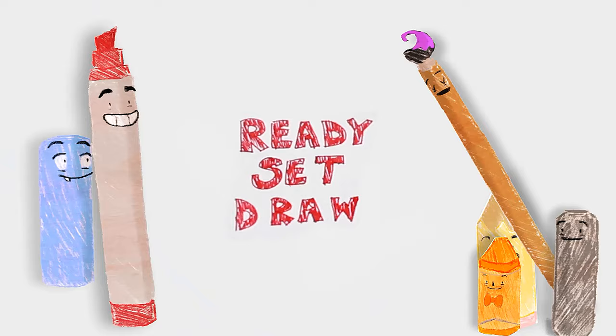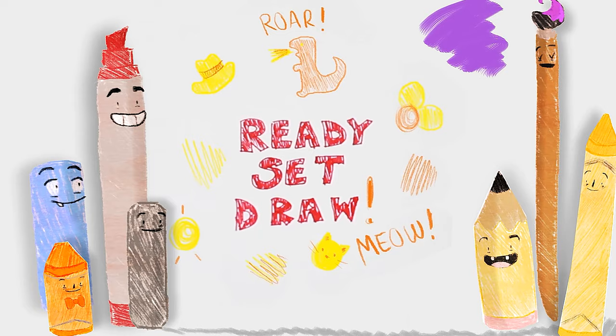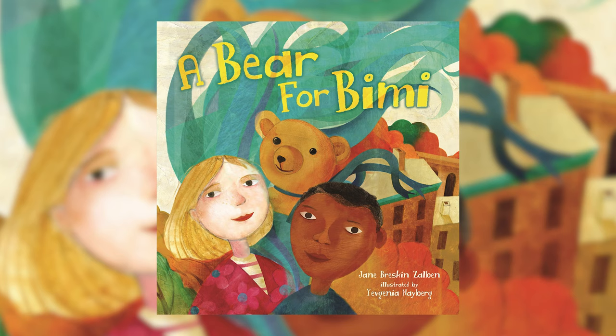I can draw the sun with the stars and the moon. I can draw anything. How about you? Ready, set, draw! Hi, my name is Evgenia Nyberg and today we are going to paint the bear from A Bear for Bimi.